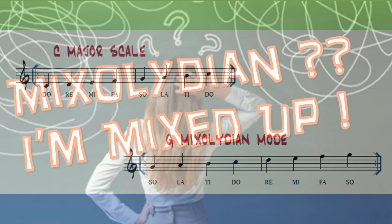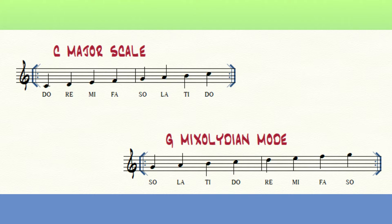The Mixolydian mode is related to your familiar major scale, except that it begins and ends on 'so' instead of 'do'.